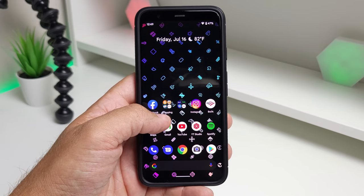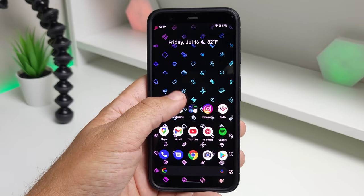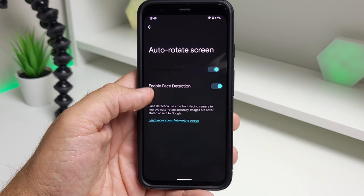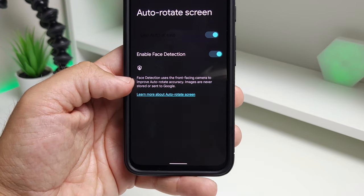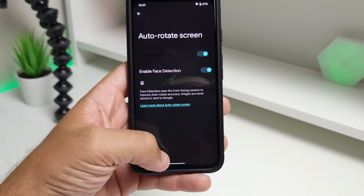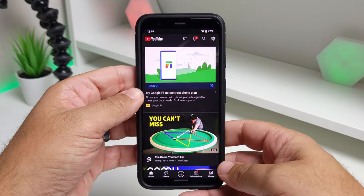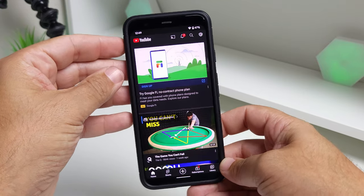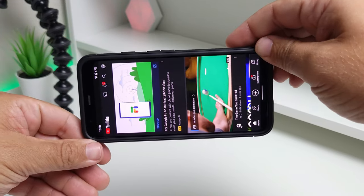Overall, the themes are getting closer and closer to that final build, and I'm excited to see what it looks like at release. Another addition is an updated auto-rotate: holding the auto-rotate tile brings up a screen with the option to enable face detection, which uses the front-facing camera to improve auto-rotate accuracy and supposedly make rotation quicker. Testing it out, I personally can't always tell if it's faster — it might just be my brain knowing it's supposed to be.